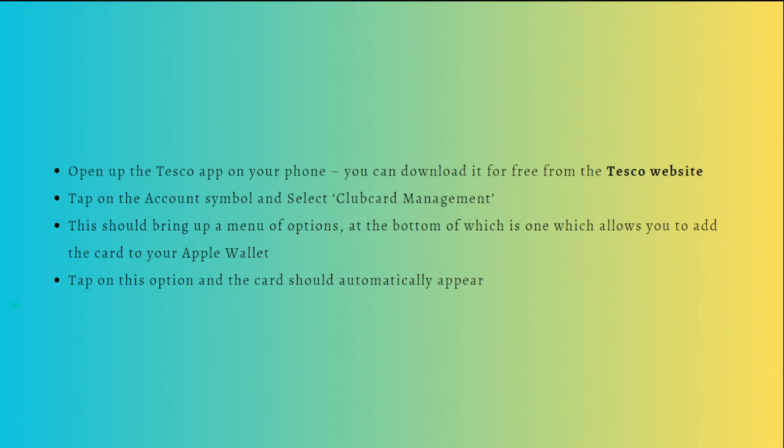Here are the steps: first, open the Tesco app on your phone — you can download it for free from the Tesco website. After doing so, tap onto your account or the account symbol, then select the Club Card Management. This should bring up a menu of options, at the bottom of which is one that allows you to add the card to your Apple Wallet.